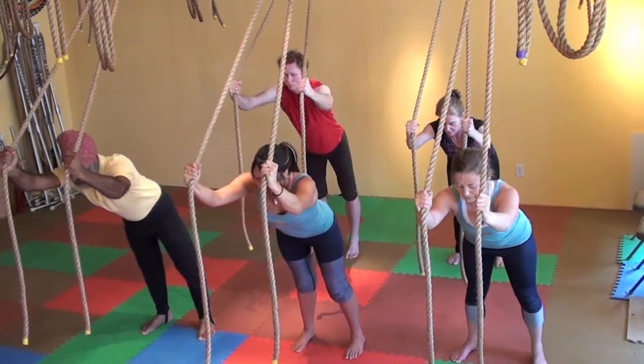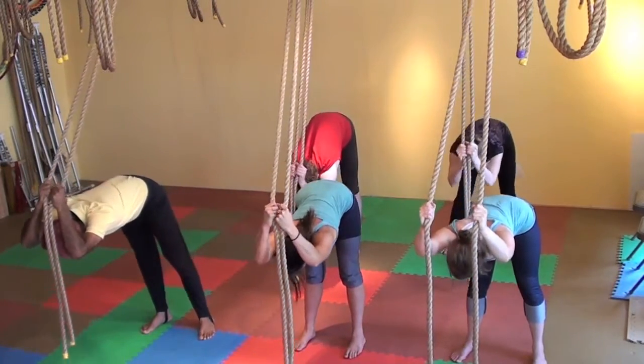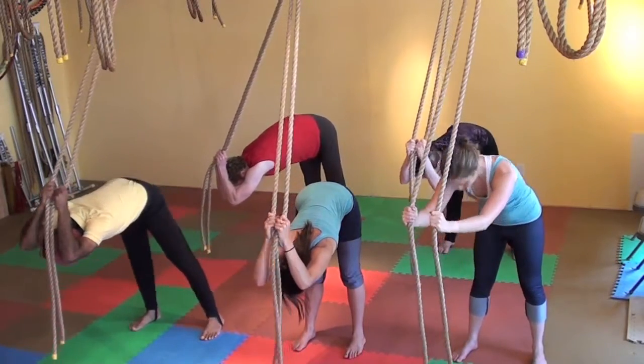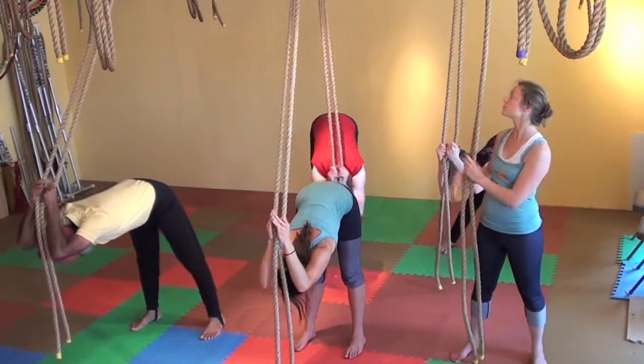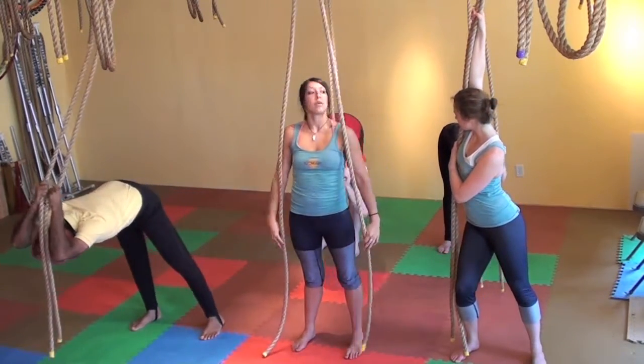Gently bend the knees, slowly rounding out the back, bowing forward, releasing. Bend the elbows. You can move the feet a little farther apart as you sway from side to side, holding on to the ropes, reaching up, stretching, releasing.